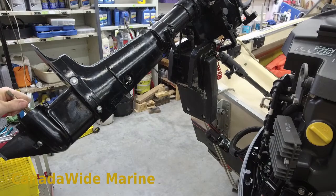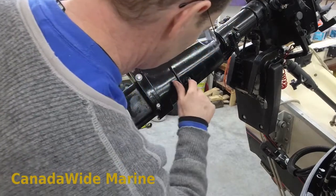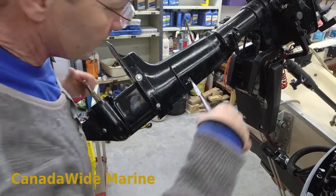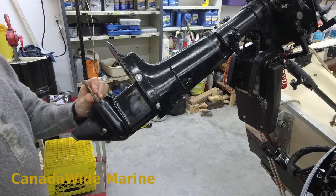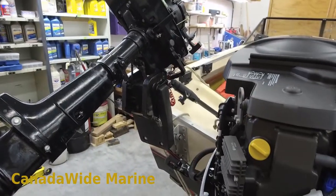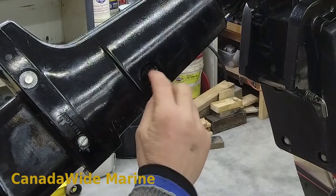We need to make sure our shift works properly. We make sure the bottom is in neutral — but it's not; when I try to turn it, it's engaged in gear. Looking at the linkage, the shaft has to move up — it got pushed down when I was putting it together. There we go, now we're in neutral. Our shift lever up on the side is also in neutral, so now I can tighten the bolt on our clamp.